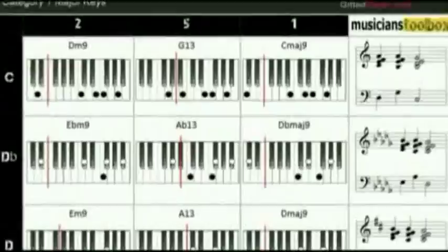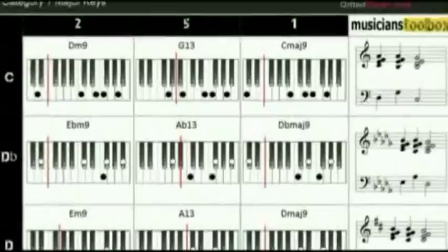We have worksheets and charts for all our video lesson tutorials with full transcriptions, standard notation for the reader, and keyboard hand position images for the non-reader — great for practice and on the gig. Enhance your piano by ear experience and download your charts and worksheets today.